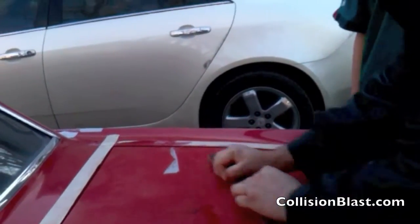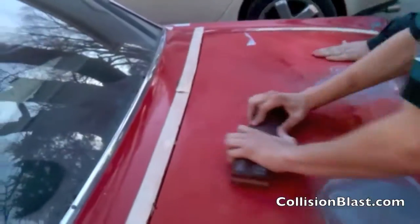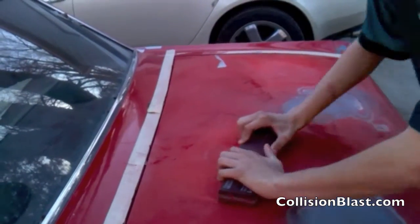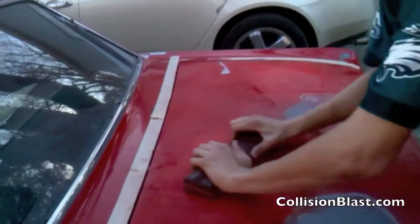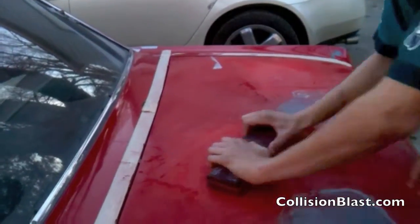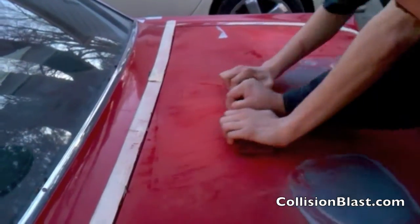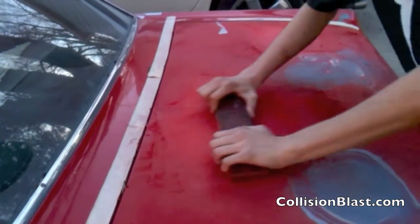We're just going through where we knew we had some problems, just to see the extent of the damage. This one is a pretty big, really deep dent. He's just blocking it — we're using a longer block with some 220 grit sandpaper. I'm showing him not just to turn your block, but you actually want to cross-sand in kind of that 30-degree pattern.